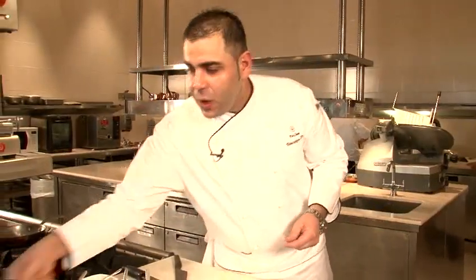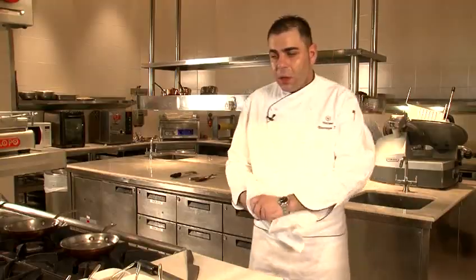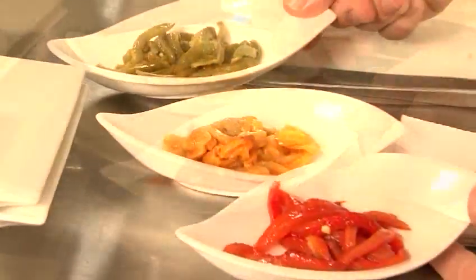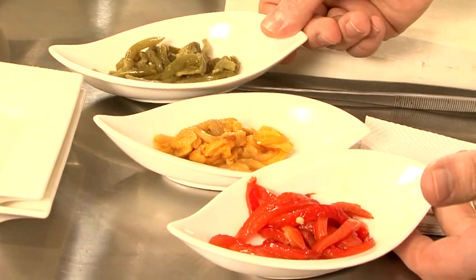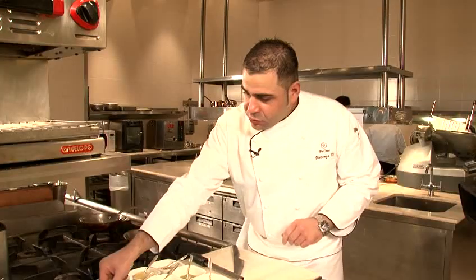The color we need when it's ready is like that. After we have the peppers cold, we peel them and cut in julienne — all peeled without seeds and cut in nice julienne.